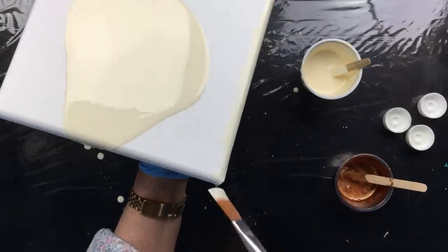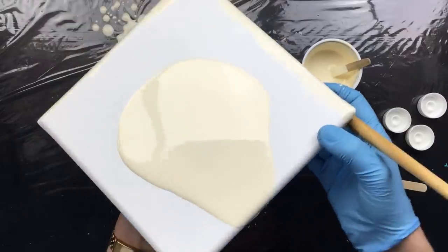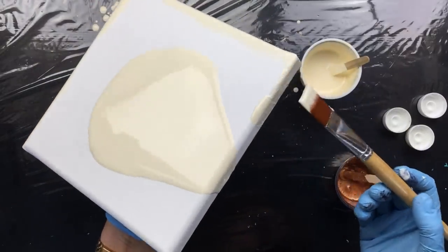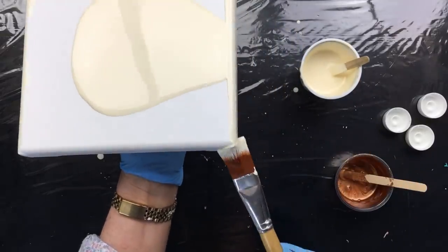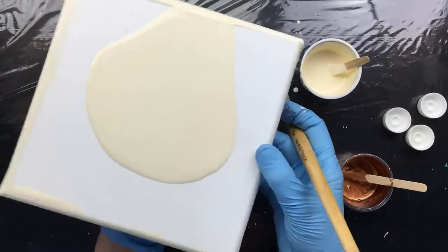As you know, I haven't been doing the bottle cap pours that long. What I do find out is that the more you do them, the more you get the experience and you see what is important in a certain technique.